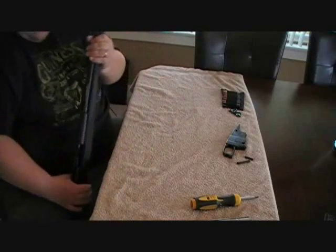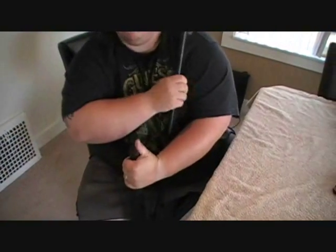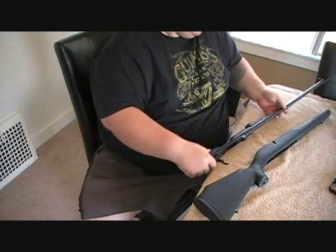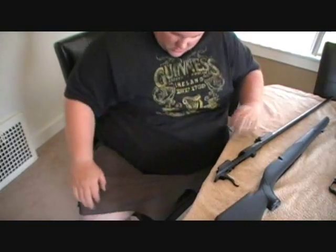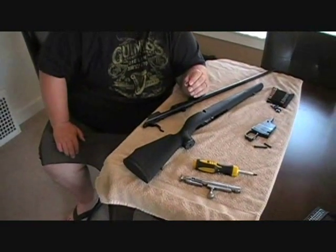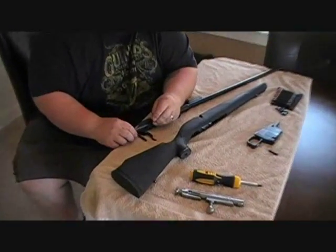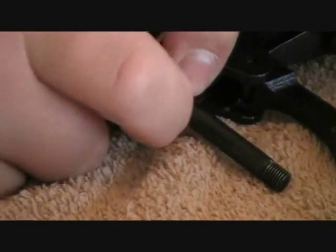I'm going to try to take this out — it does fit really tight. Yep, there it goes. There's a broken tooth. Also, when you're replacing the stock, they give you this washer. And this washer is to fit underneath this back screw. What you do is put the screw in first and then put the washer on.